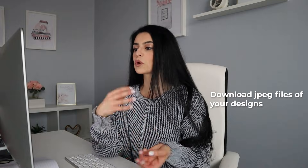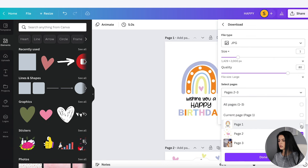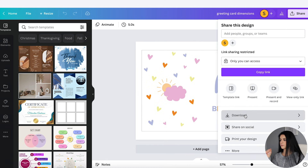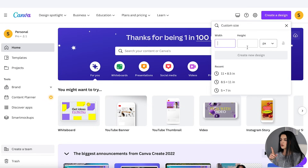My next step is to create beautiful images of my printable. If you're getting value from this video so far, hit that like button and let me know in the comments what kind of greeting cards you want to offer in your shop. First, you need to download JPEG files of your designs because we're going to transfer them into the product images. So let's go to Share, click on JPEG, and if you have the pro account you can increase the quality. I'll download the first page and then the second one as well. Etsy recommends a minimum of 2,000 pixels wide for the shortest side, so I'm going to create a design at 2,500 by 2,000 pixels.